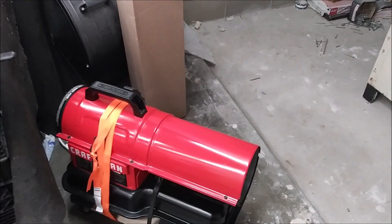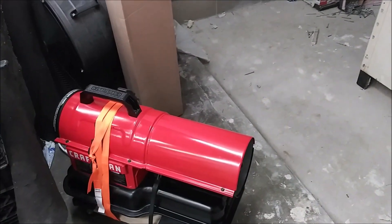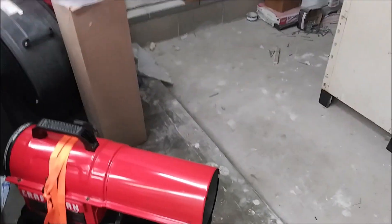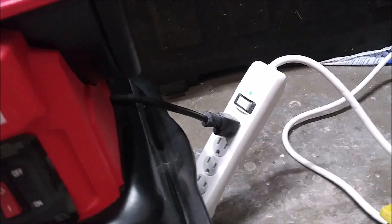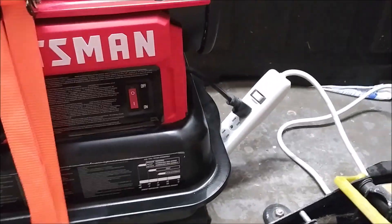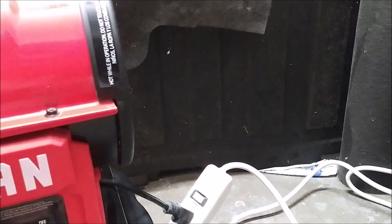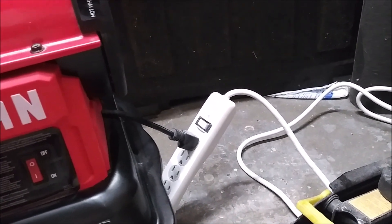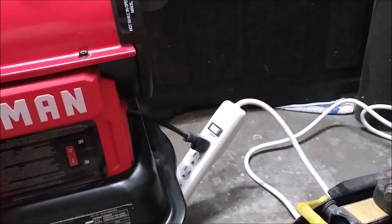I have it ratchet-strapped and bungee-strapped to a furniture dolly so I can roll it around the garage more easily without having to pick it up and lug it. Another thing that grinds my gears is it comes with a really tiny cord — so tiny that even if you backed it up to the wall you wouldn't be able to reach an outlet. I suspect regulations prevent them from including a longer cord, so they force you to use an extension cord.